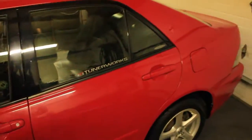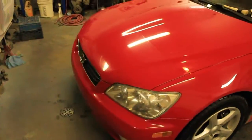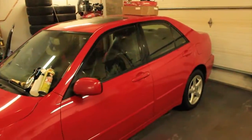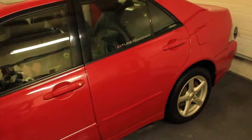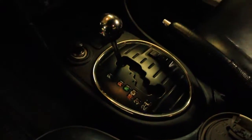So this is the new acquisition — it's a Lexus IS300. Seb was saying it's actually a rare color. It's got automatic lights. How many K on this? 270.